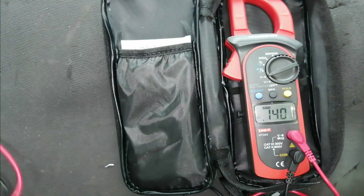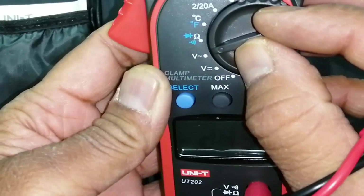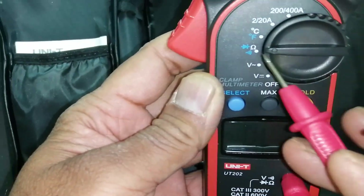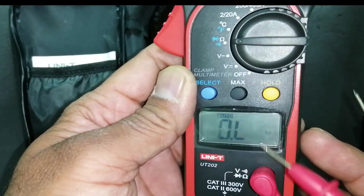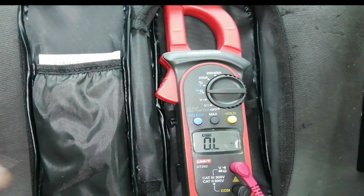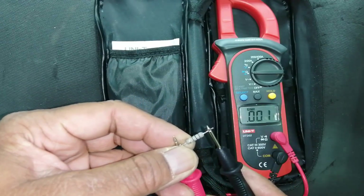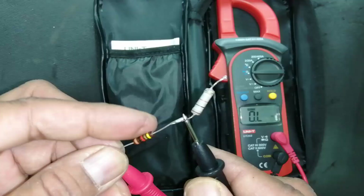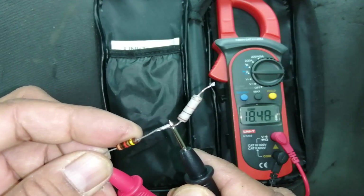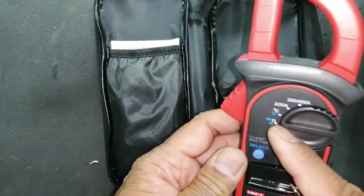Now we'll go to the ohm range. The white dial range is the main range for resistance. Checking resistance: 100 ohm, and here 18.19 kilo-ohm. There are two other sub-ranges on the same dial position.